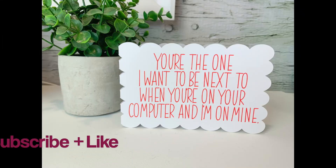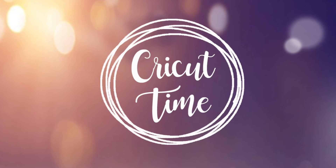Thanks for joining me for this episode of Cricut Time. If you liked this video, remember to subscribe and hit the like button. Videos come out twice a week with project ideas and tutorials on how to do all things Cricut.